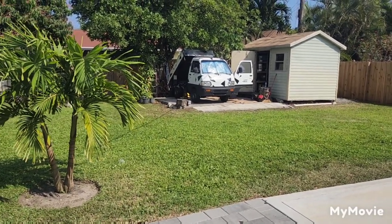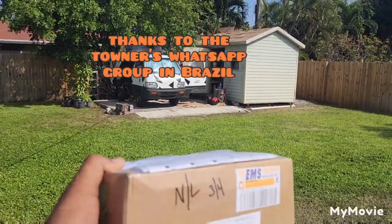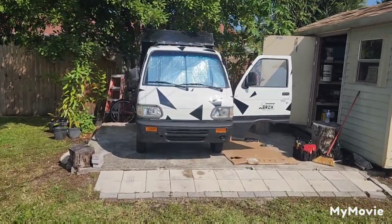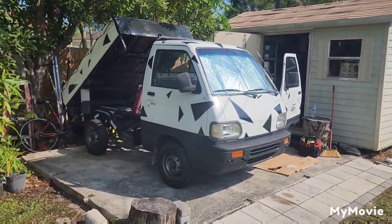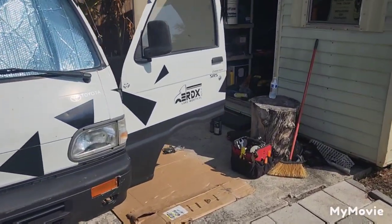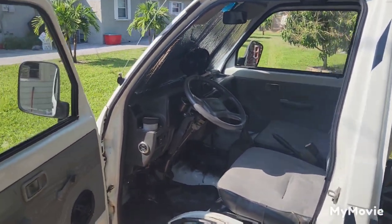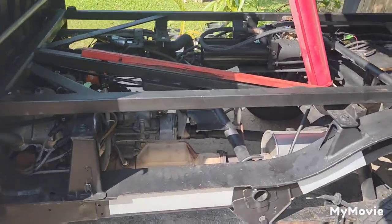Alright, we're going to be changing the master cylinder. I just got it from Brazil. We're going to be replacing the master cylinder on my mini truck — this is a Kia Toner, also known as the Asia Toner, which is the same as the Hi-Jet. The steering wheel on this one is on the left side since this is a Brazilian version.